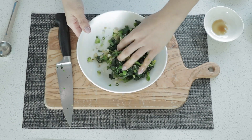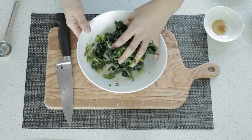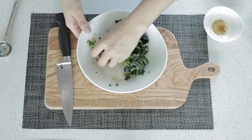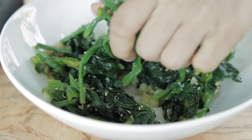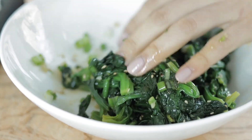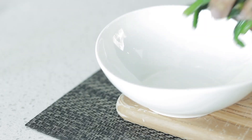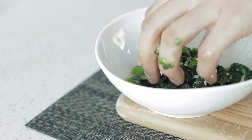Then just gently mix everything together with clean hands and make sure the flavor is evenly distributed throughout. And that is it — it's so simple! Like any dish, it's best when served right away, but you can certainly store it in the fridge for about three days.